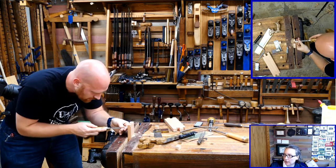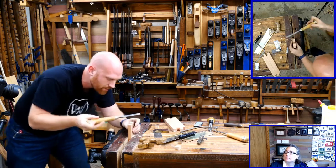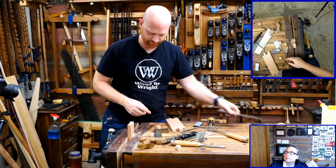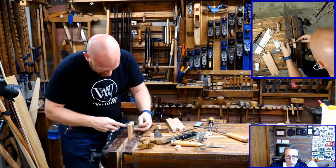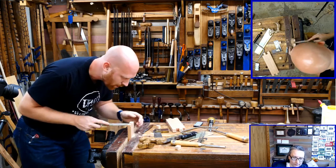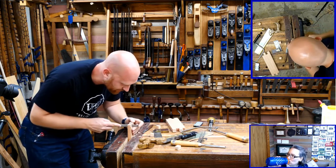Gary Joy asks: do you know how to make a treasure chest? I'm assuming you're referring to the bowed top, as that is what most people think of automatically. I have never done that, but yes I know how — it's coopering, the exact same way you would make a barrel, just do that at the top of the chest. I do want to do some coopering work — that would be a lot of fun — just haven't gotten around to it.